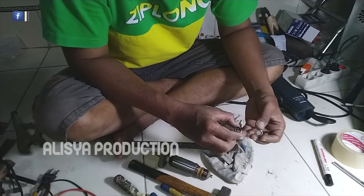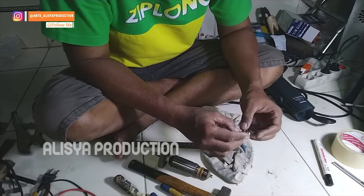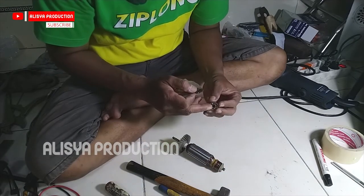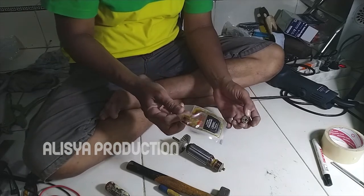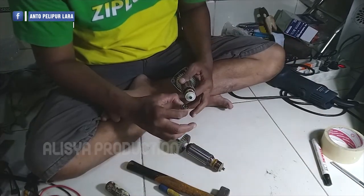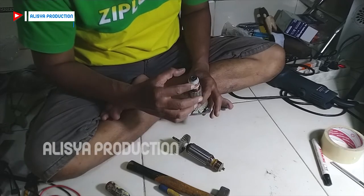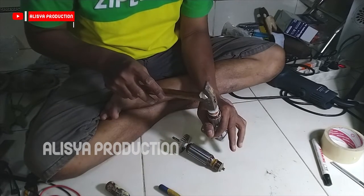Jangan lupa kita berikan stempad atau gemuk agar perputarannya langsam dan suaranya tidak berisik. Saya menggunakan stempad anti panas ini, dibeli secara sachet di toko spare parts sepeda motor, harganya 3.000 rupiah. Setelah terlapisi kemudian kita pasang pada bagian armatur yang baru. Pemasangannya harus presisi pada as armaturnya, tidak boleh miring sedikit ke kanan atau ke kiri. Kita ketok pelan-pelan supaya bearingnya bisa masuk pas pada dudukannya.